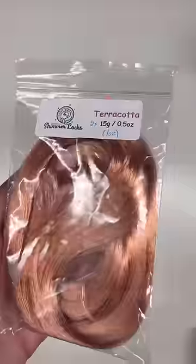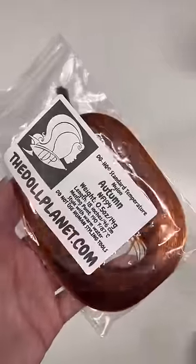But now it's time for her reroute. I'm using one ounce of terracotta from Shimmer Locks and half an ounce of Autumn from The Doll Planet.